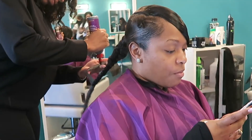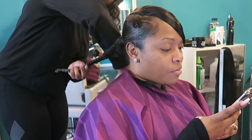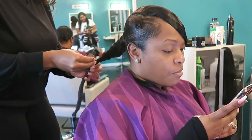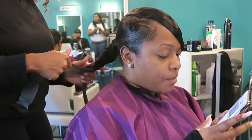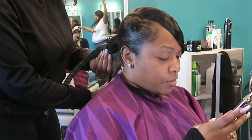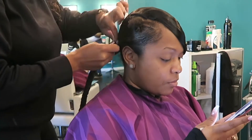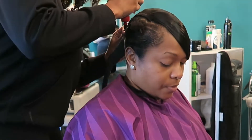So now that the swoop is perfect, we're going to go ahead and move on to the back of my head. We're still using that hair paper and just wrapping it around the braid. The hair paper is very important because it's also going to give a base for when it comes to wrapping the ponytail around the braid. And as you can see she's going all the way up until she gets to the top of my ponytail.